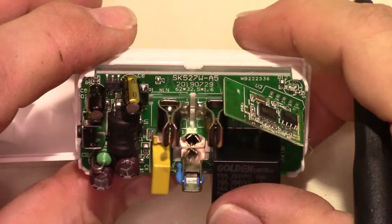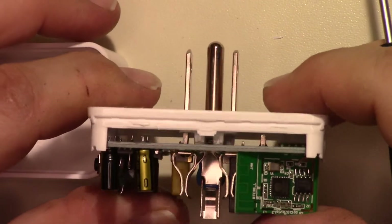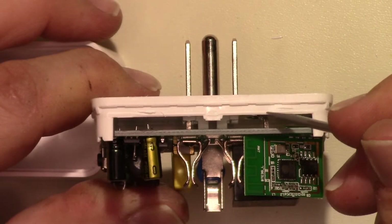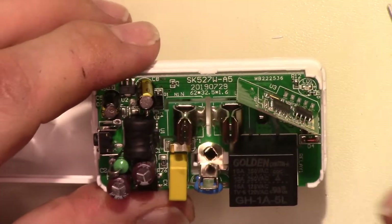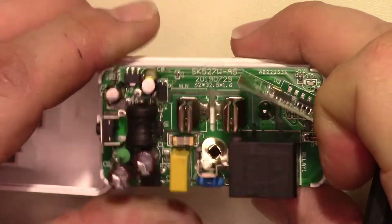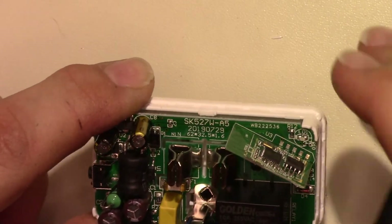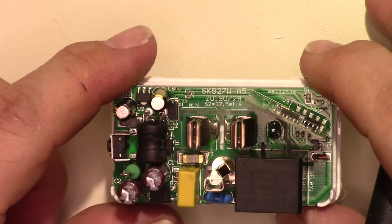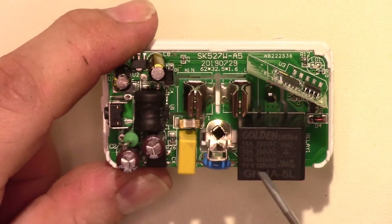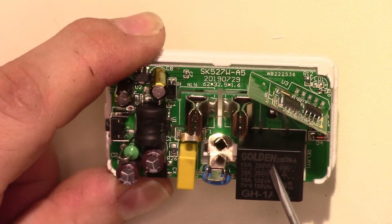Power comes in right there. One leg goes to one side of the relay, and the other side goes to this fuse right here. There it says 'L' for line — that's where the power comes in. After power comes in, that splits off: one leg goes to this one side of the relay.